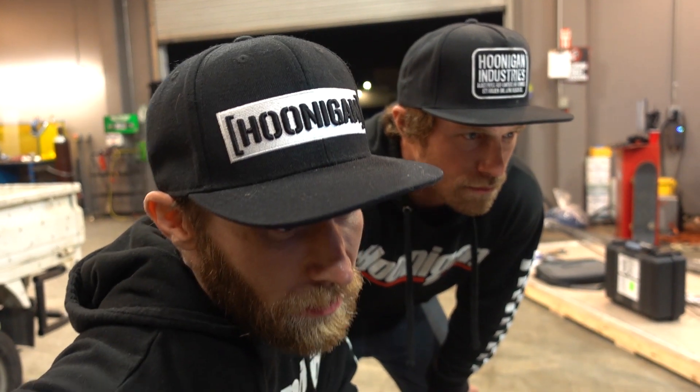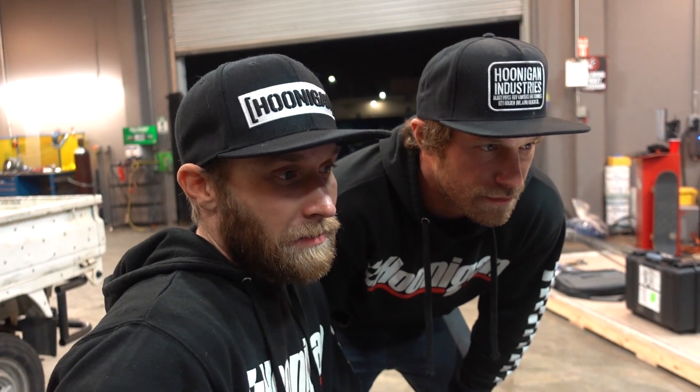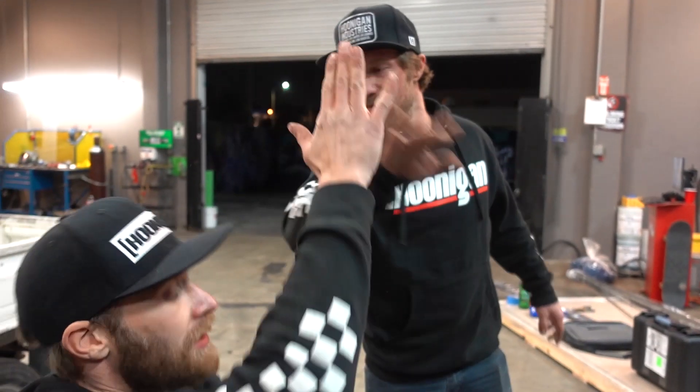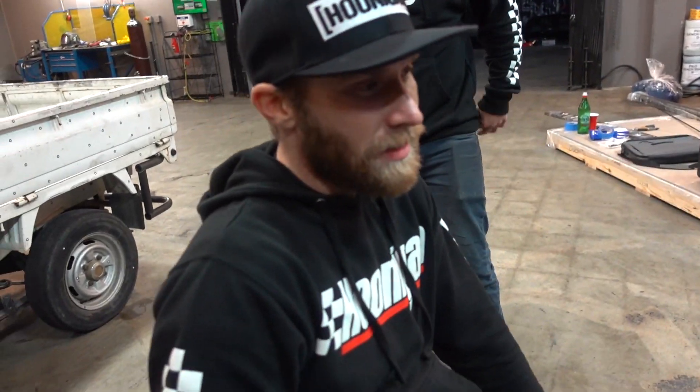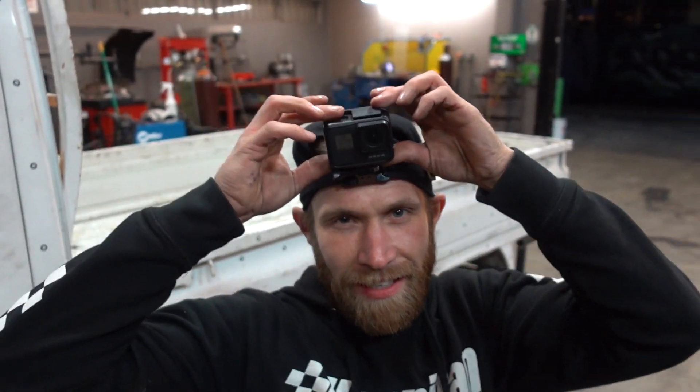So that only took not even two hours — pretty quick. Get this off to the guy that's going to make this look sick. You get to know a lot more about us than you want to. Get a little closer to the person. Look at this sick hat that I have on — it's like a camera hat.